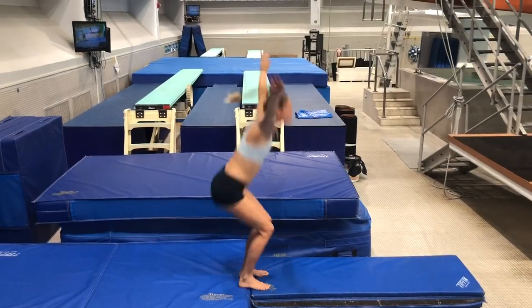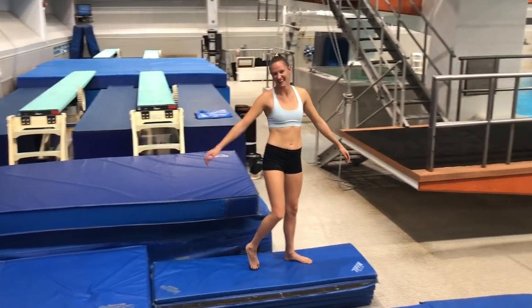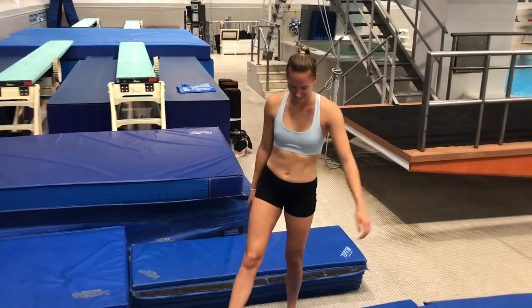Jess is going to demonstrate a back flip pike. This is the first drill you're going to use to build up to eventually her beautiful back triple. Arms through, strong jump — good slamming that pike to create flip. Same takeoff no matter where you're at.